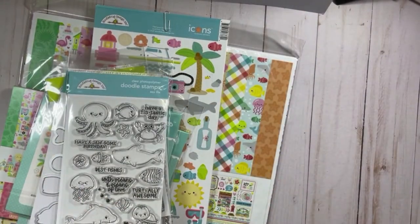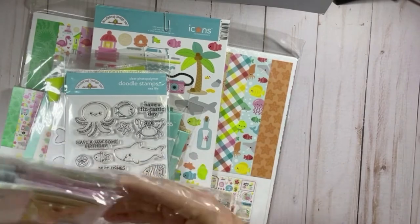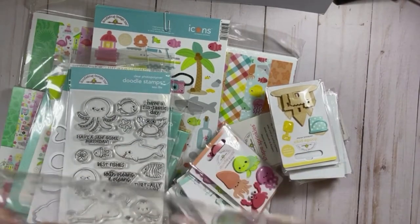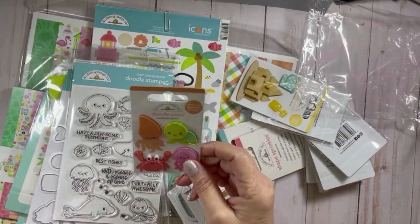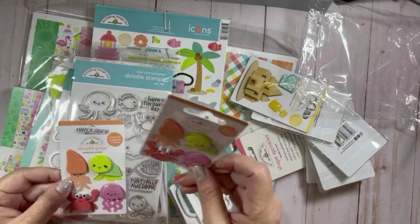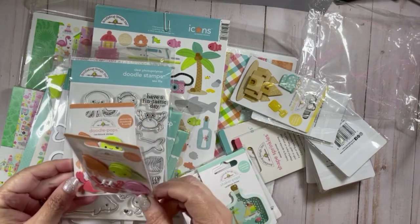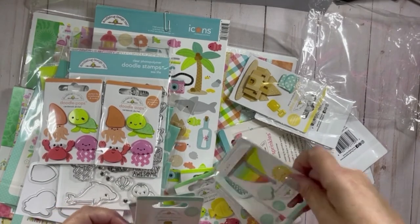I also have what I purchased for Doodle Box, Doodle Pops, and enamel dots. I love Doodle Pops! We have some sea critters — this one is called Shore is Fun. We have a jellyfish — actually that's a squid — a turtle, a crab, and a jellyfish. I bought two of those.